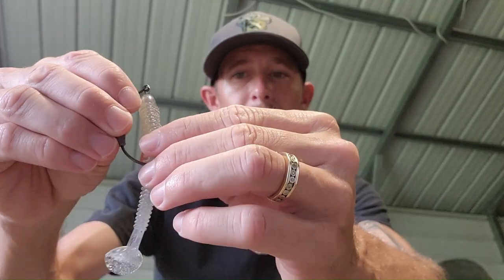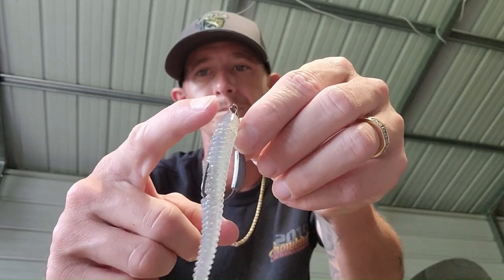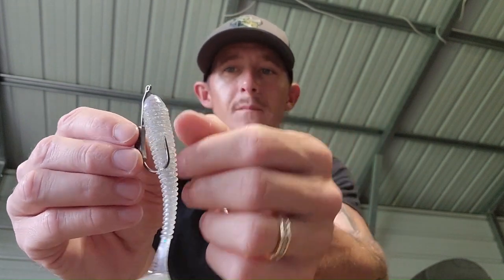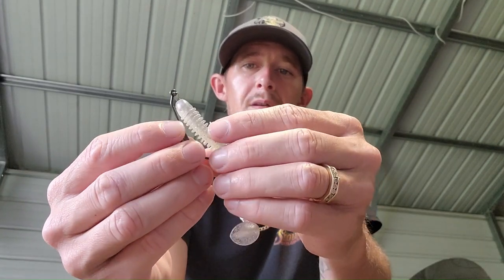You want to check the hook point again, see where you're going to come out. Same thing — you're going to want to texpose it so you're not catching any hook point. Now you have a weighted swimbait. You can fish it down more on the bottom, fish it slower, throw it a little bit farther.